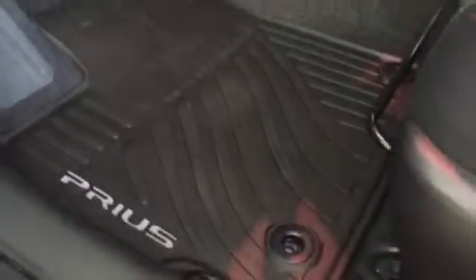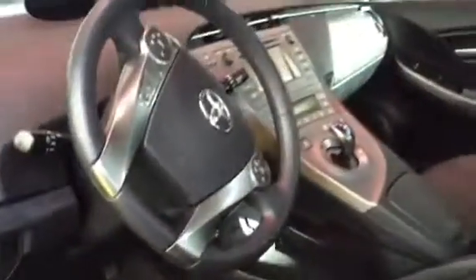You want to have a nice, clean, custom-fit mats for your car, and these all-weather mats are terrific.